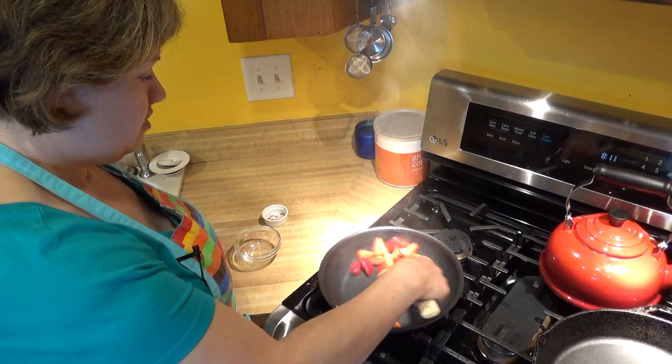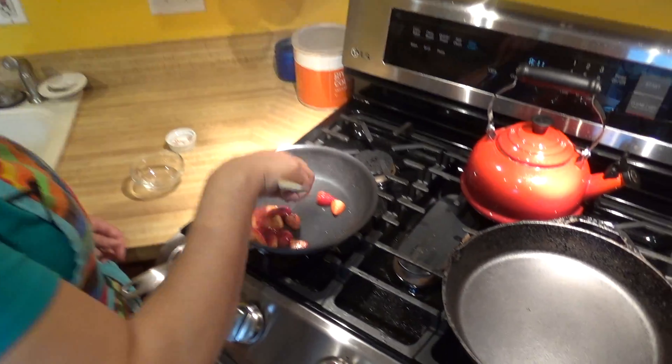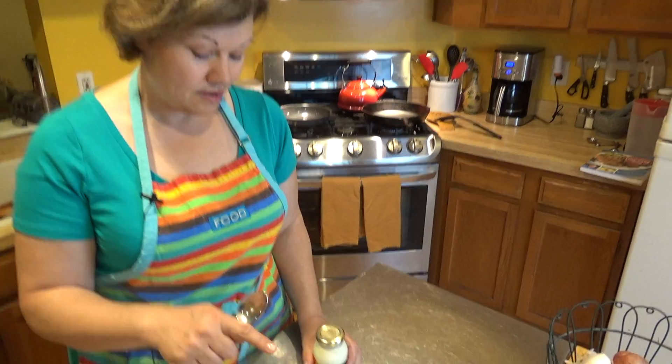Just stir them - they're browning a little bit, I'm going to turn the heat down just a tad. They're done, and I'm going to go ahead and top my crepes.